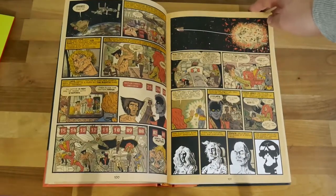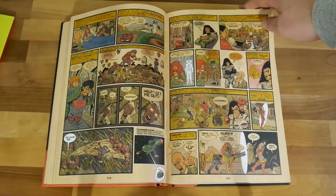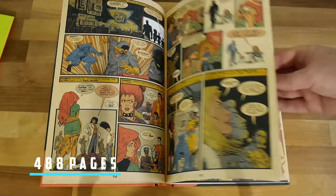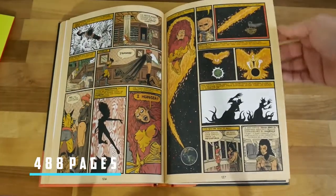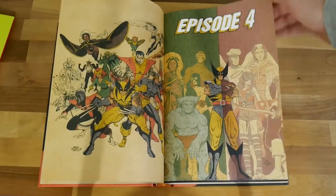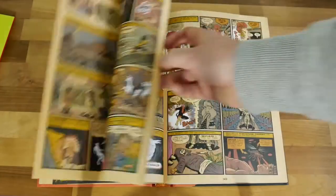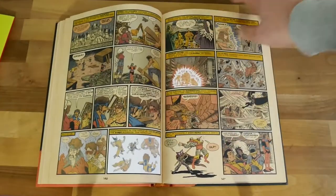I was able to read this in basically two sittings. It's not the longest omnibus — it's a little bit of a padded out book — but I don't really care because it's such a good and well-presented buy. If only all omnibuses could be made with this quality and this paper stock, then they would always be worth their money.